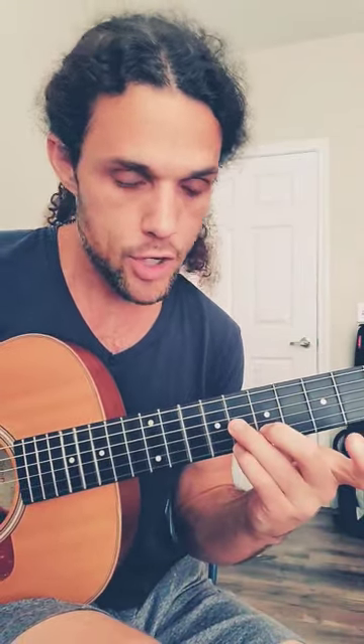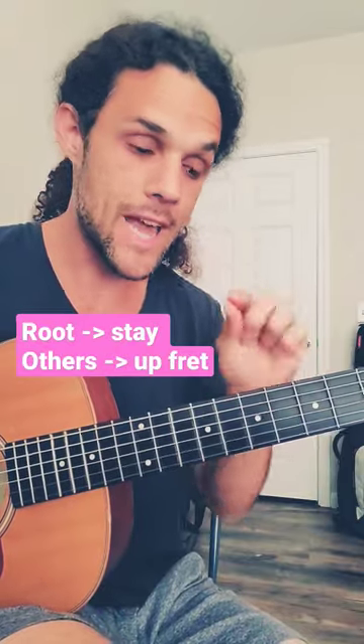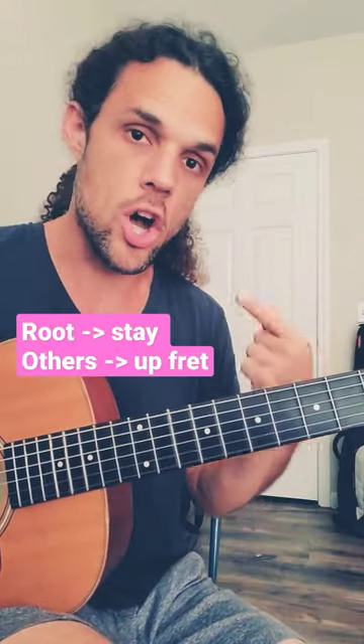Now the key thing is resolving, and it's not that difficult. If you take a look at A diminished to A7, you'll notice all of the notes resolve up a fret, except for the root A. So if you're playing a diminished arpeggio, as long as you're not playing A, the root, you resolve up a fret.